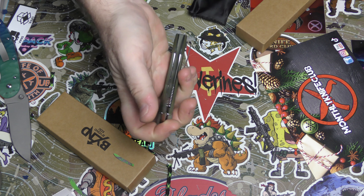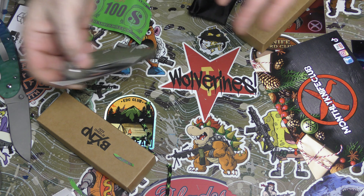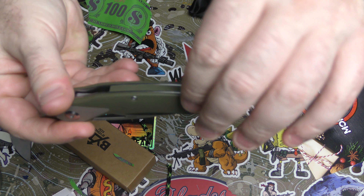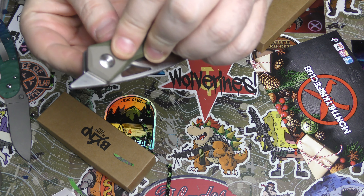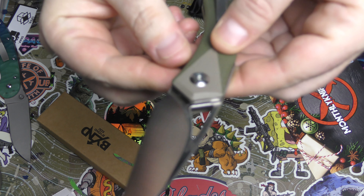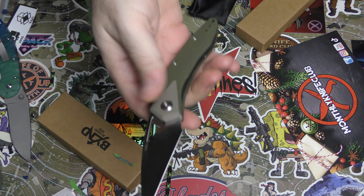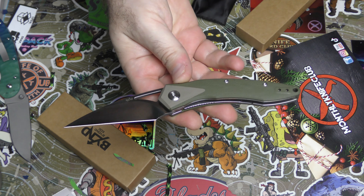It's not a bad knife. From what I know from the last one, Beyond EDC does pretty good workmanship - fit and finish all feel pretty good, everything even on both sides. The two G10 pieces are set perfectly, and the balance is really nice too. It's just not my particular style.